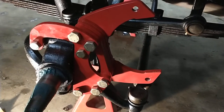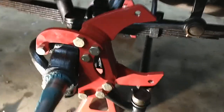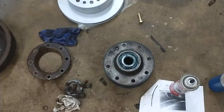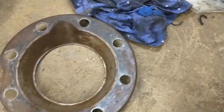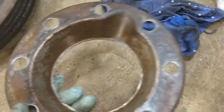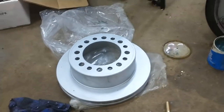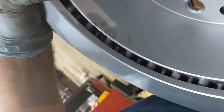Next step will be to put the disc brake onto the hub. I've got the back of the hub cleaned up, the mounting plate or grease cover cleaned up, and then there is our disc. Take the disc and just place it over the hub.